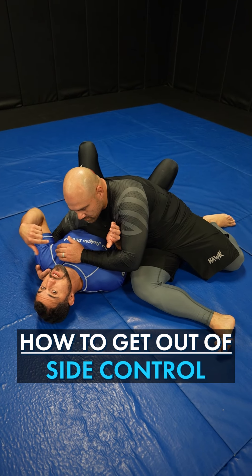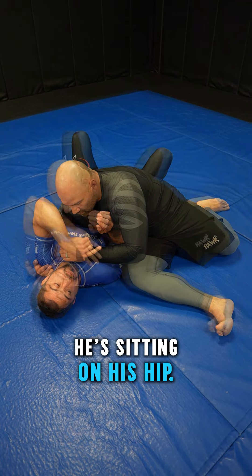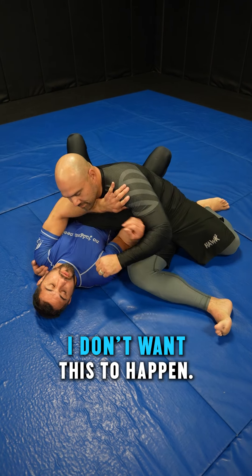He has me in side control — we call this at my gym 'control three.' It's like Kesa Gatame. He has the underhook, he's sitting on his hip. In MMA he could beat my face in here, so I don't want this to happen.